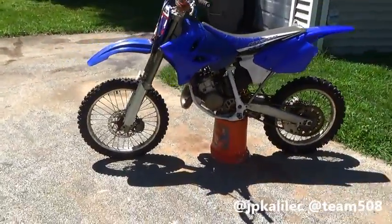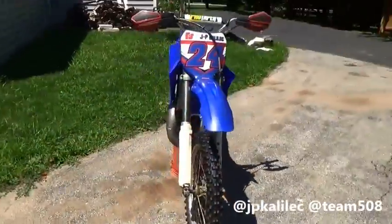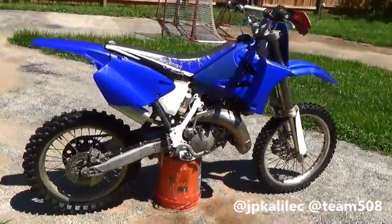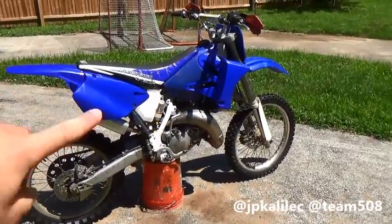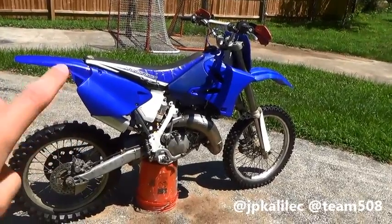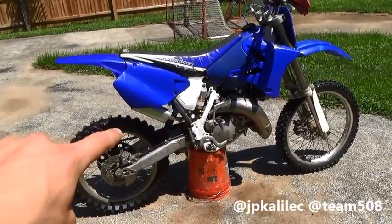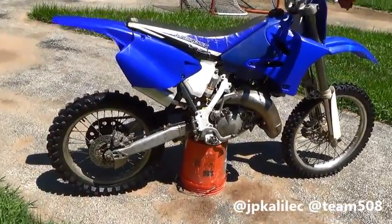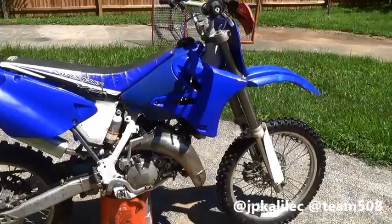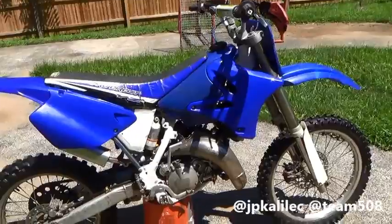Believe it or not, about a month ago this was a regular, dirty, old, smelly 1995 Yamaha YZ125. I like to call this the 01–04 hybrid because it has a subframe, airbox, side plates, and rear fender and seat from a 96 to 01 — except the subframe is strictly 01, because 01 was the only year they made aluminum subframes in that variation. Along with the front fender and number plate, the gas tank and shrouds are from an 05 YZ250 — no difference.